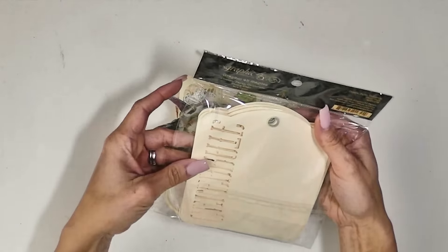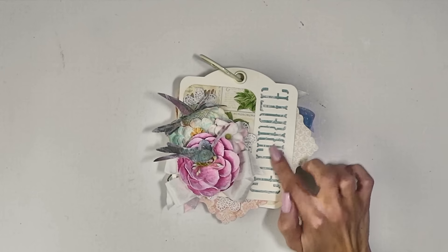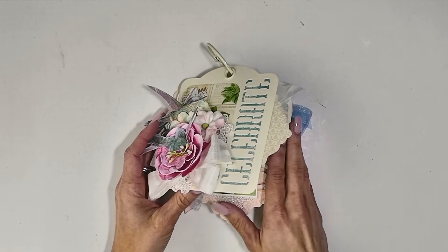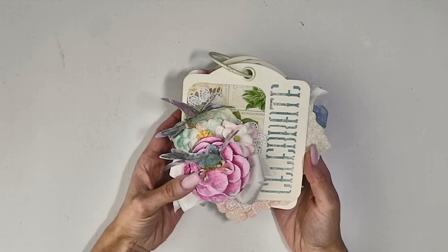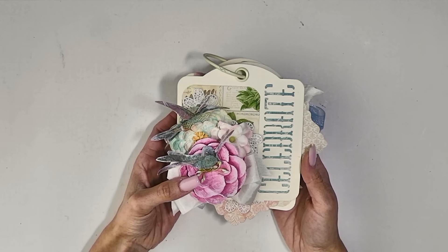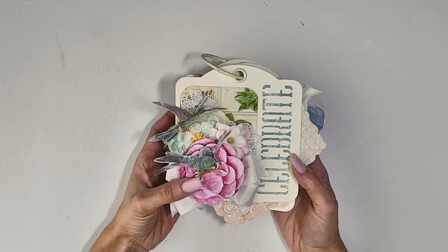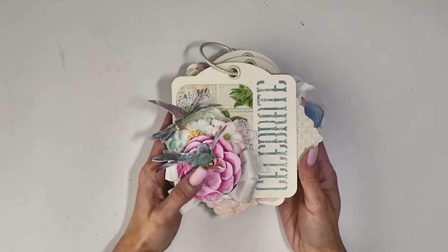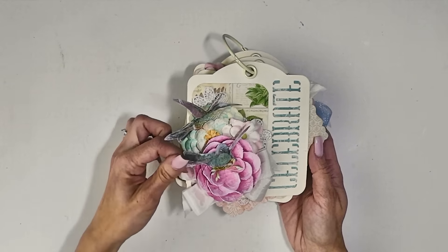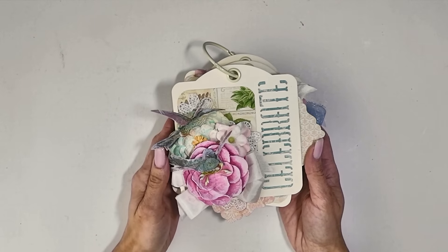It comes in a package like this, and it has ones that say celebrate, party, and cheers. I used the celebrate one for the cover and then the regular square tags for the rest of the pages. I used botanical tea papers, some sweet sentiments, gilded lily tags and pockets, some precious memories tags and pockets, and chipboard. I mixed a bunch of different collections — they work really well together, and it's a great way to use up bits and pieces left over from different projects.